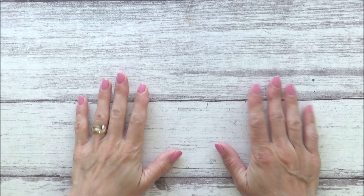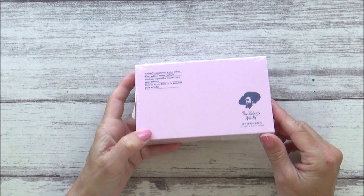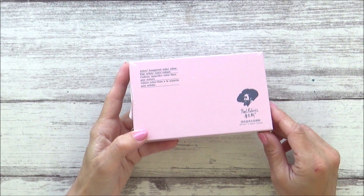Hi guys, welcome back to my channel. Today's video is a review of this Pretty Pink Watercolour Travel Palette by Paul Rubens. I ordered this palette a few weeks ago from Amazon with a view to taking it on holiday with me next week and have been desperate to open it up and test it out before I go. So that's what I'm doing today and I hope you enjoy the video.